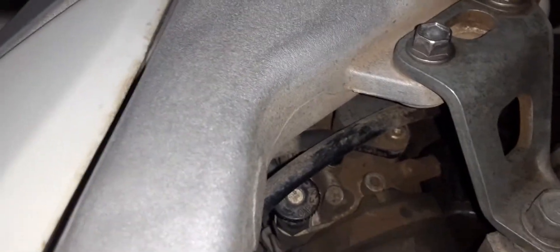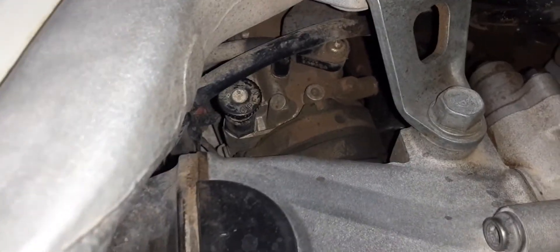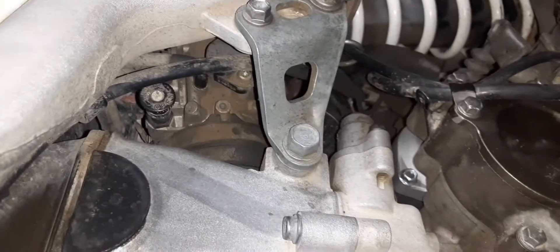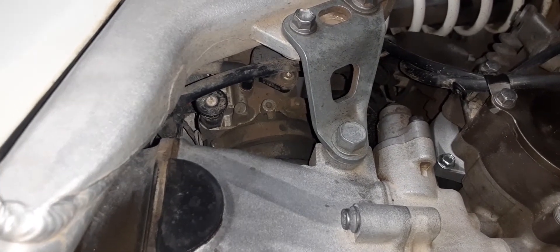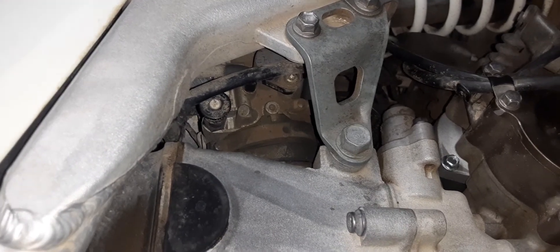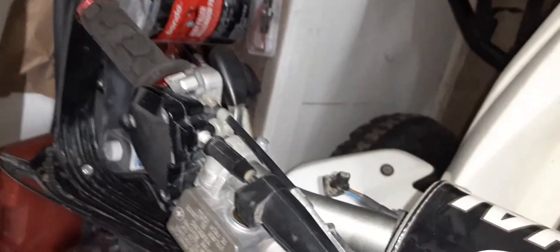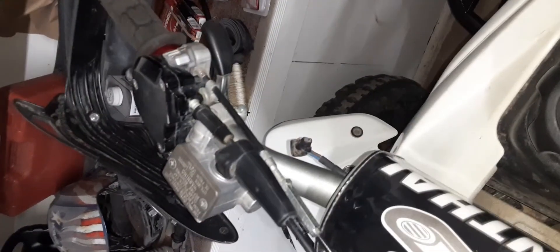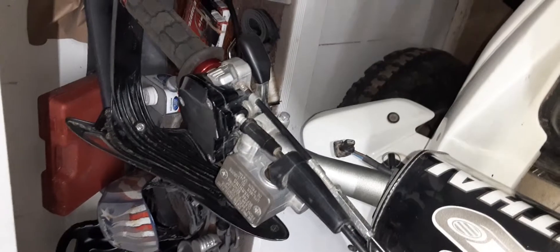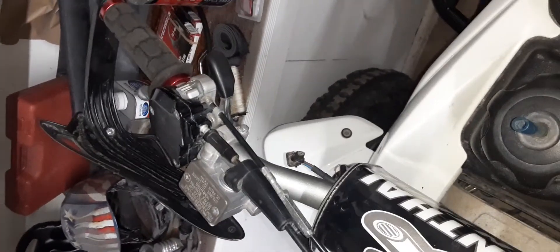You can pull this knob out and it gives it a really high idle, which is one way I've been starting it. It seems to start every single time when I have it pulled out. I was turning it left and right trying to adjust the low and high idle. It seemed like when I messed with the throttle, it was having some weird effects on everything — like both of them not being in sequence together would cause some issues.